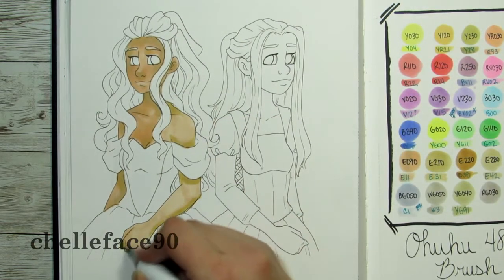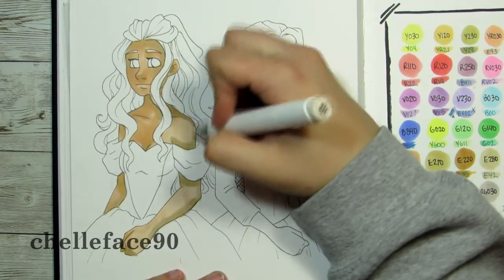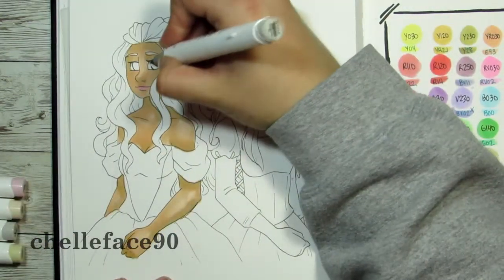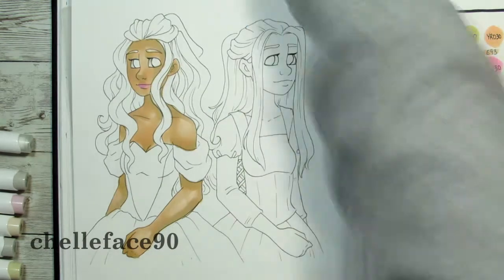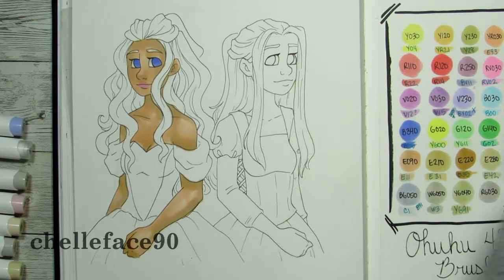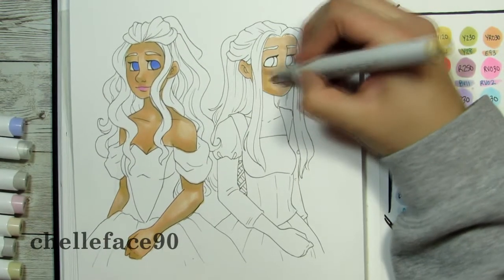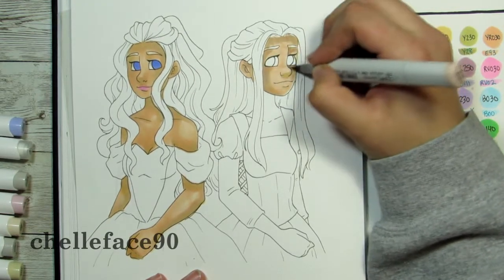Anyway, back to the speed paint. I love the Ohuhu pastel set — the soft colors are way cool. Even in the updated brush marker set there were still really bright colors, so I think I found really similar colors between the two. I gave myself quite a scare with the skin color because the second marker I used almost looked green and I was like, oh no, they're going to look sickly. But I wanted to use as many colors as possible from each brand so you could really see the differences and similarities.